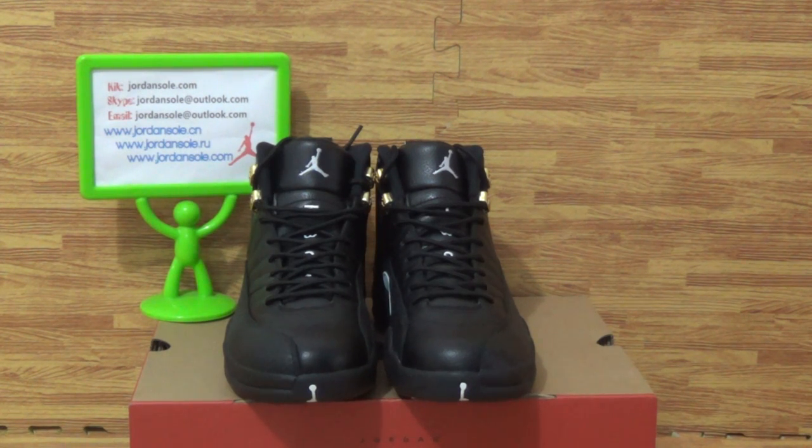Hi guys, welcome to Jensoul — also from Jensoul.com — it's Ella. Welcome to my website. We will offer you very good prices also with free shipping.